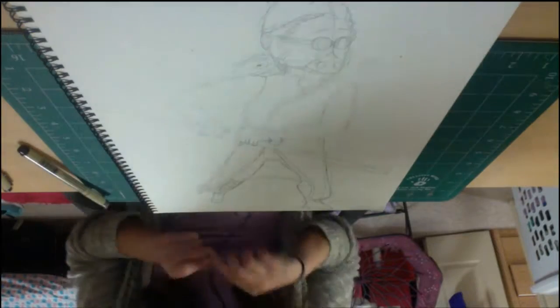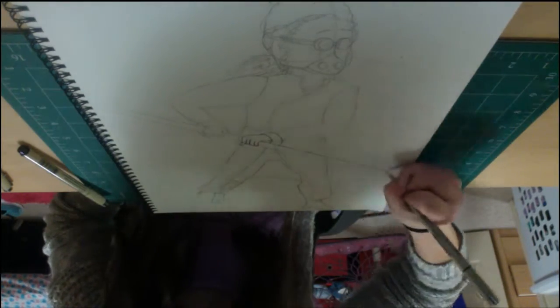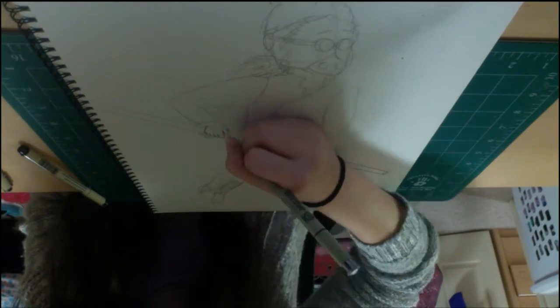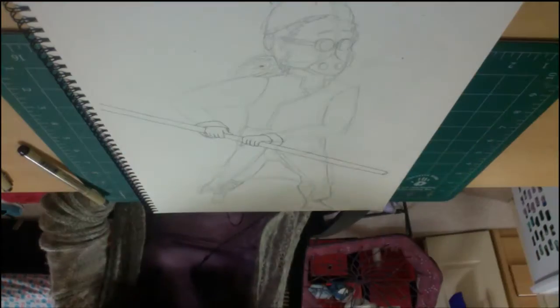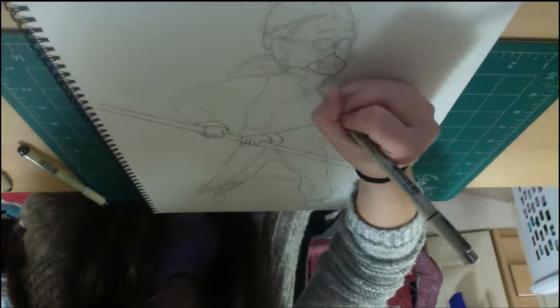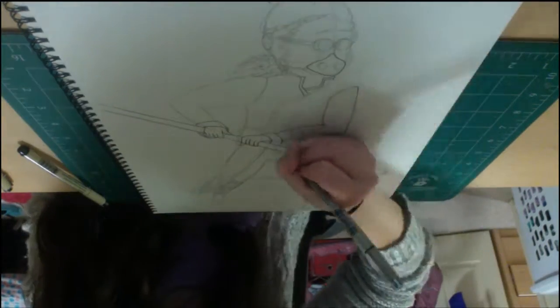Hey everybody, Annie here. So this is my first time doing a speed draw. I started watching a bunch of art channels on YouTube — I kind of just stumbled onto the art side of YouTube — and I got really inspired by all the great channels I saw and all of the great art people were making, to start doing this for myself so I can get better at art and also have some fun making some videos.